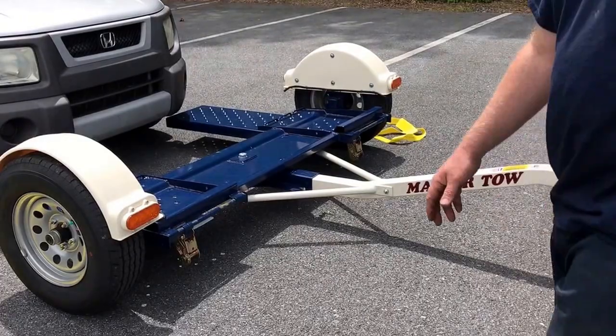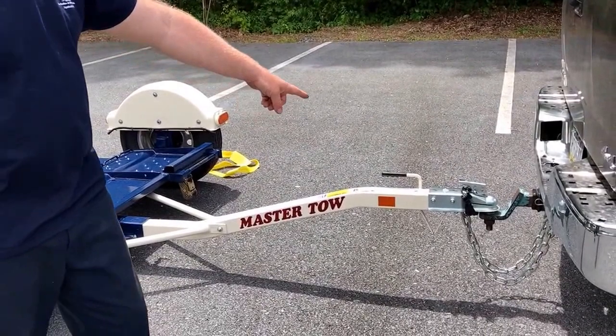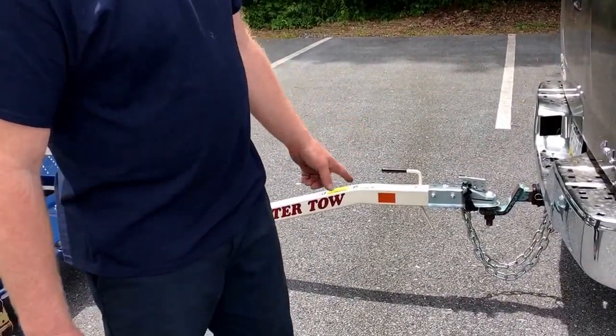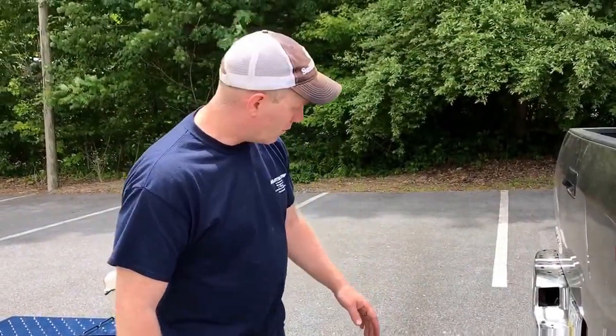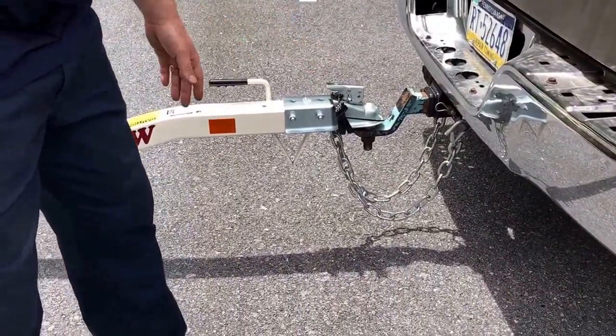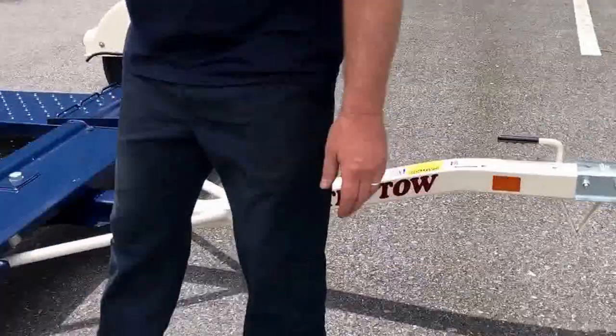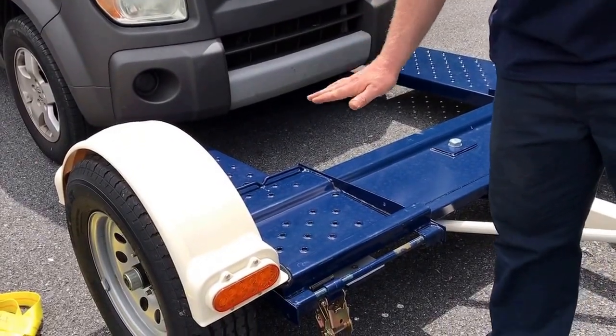The first thing you want to do is hook up to your ball. It takes a two-inch ball, and to get your correct ride height, you want to pop the ball roughly 14 inches off the ground. That'll make your ramps level, and you want the ramps as level as possible.